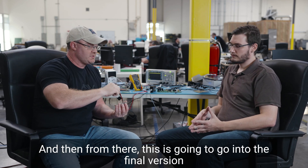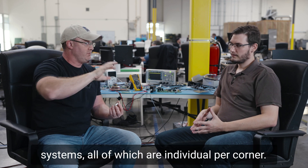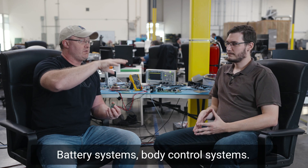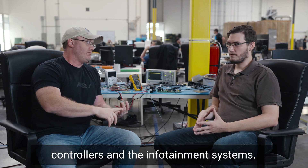From there, this is going to go into the final version of the motor controller, brake controller, and steering control systems — all of which is individual per corner and communicates over that network system. Battery systems and body control systems are also on this.